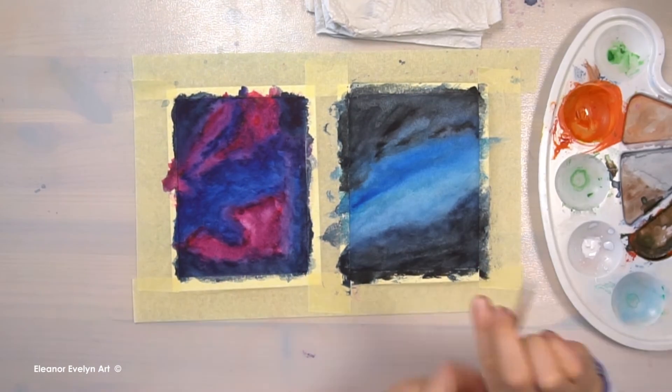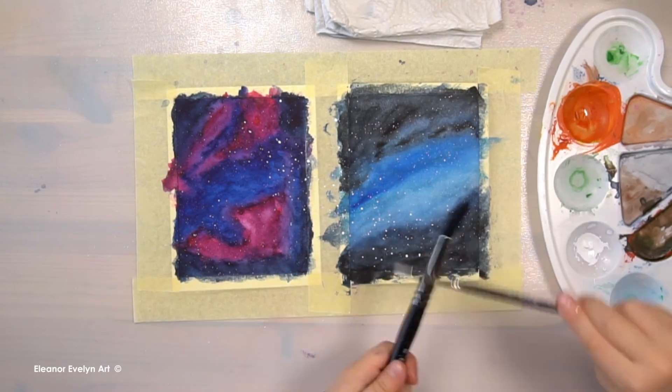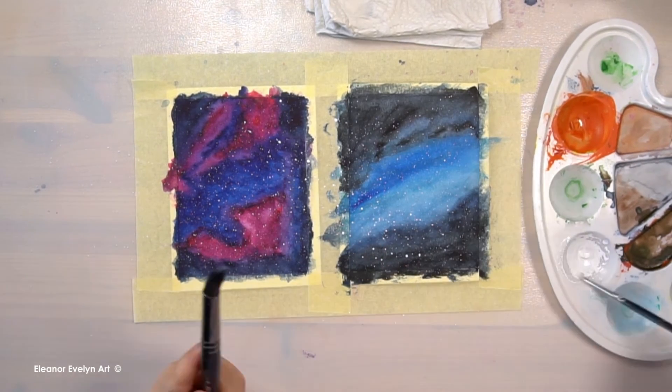Then I let my paintings dry. I splattered the painting with white to create stars.